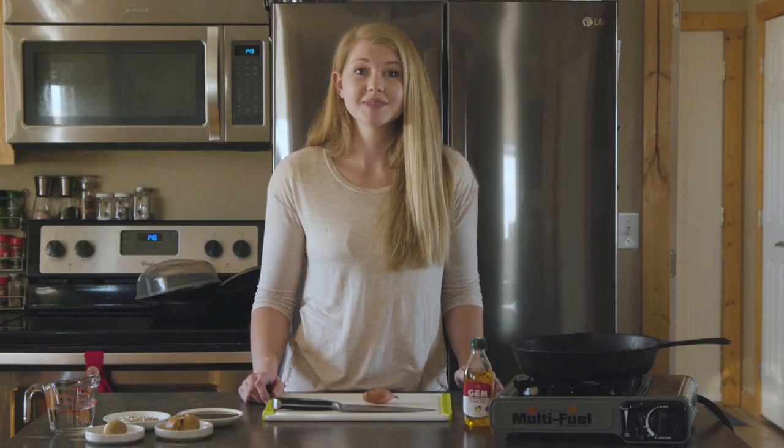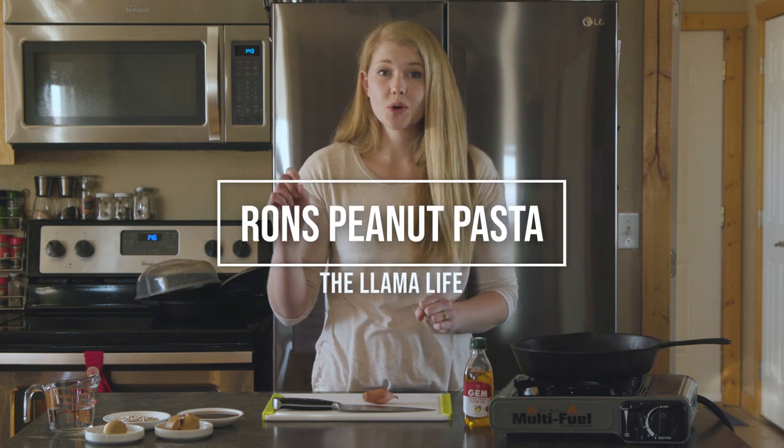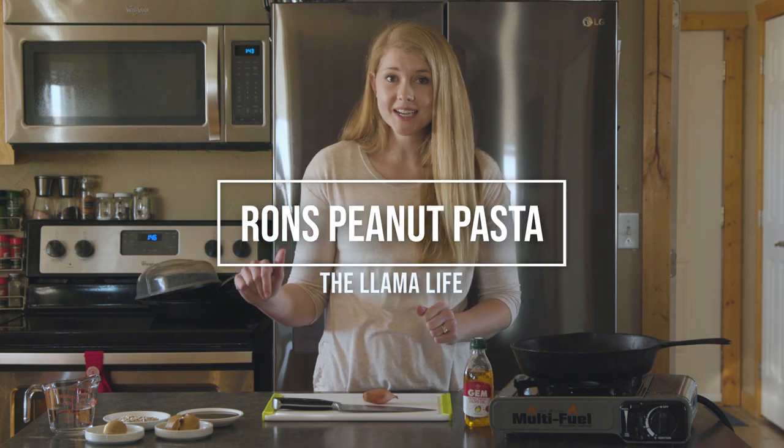Welcome back to Bo and Kirsten's Backcountry Kitchen. Today we're going to be making a really cool recipe. This one is perfect for backcountry meals, so definitely save this video and print out the recipe because you're going to love it. It's so easy.